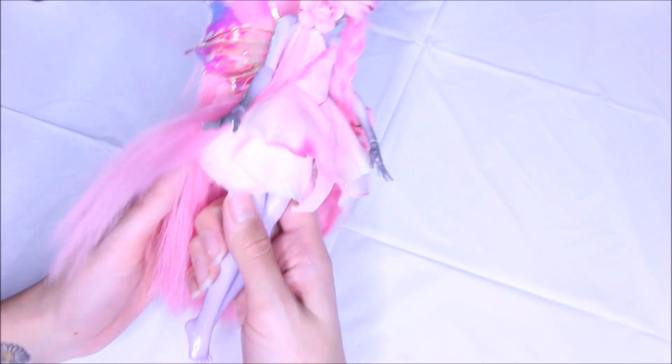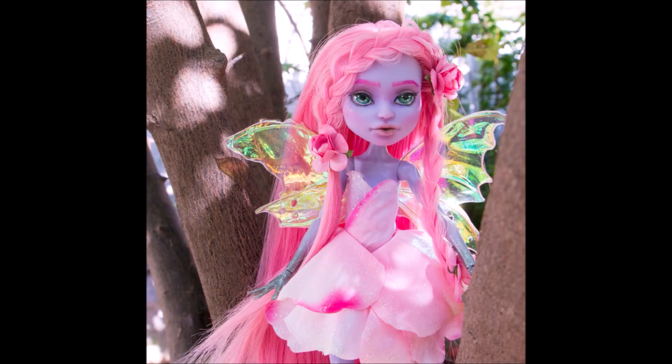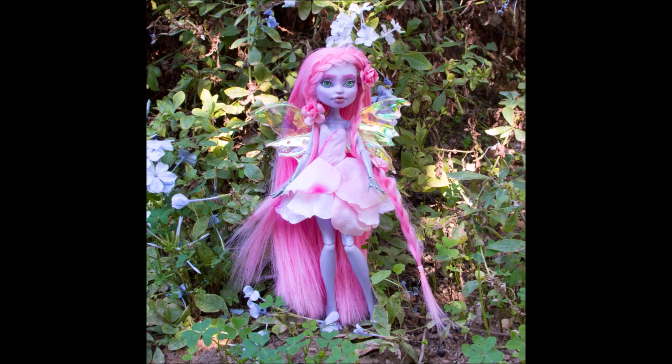Once it dried, I mixed another batch and this time mixed it with water, and it made the staining fade away completely. This is the final doll — I hope you like her! My Instagram account is linked below so you can follow me. Thank you for watching.